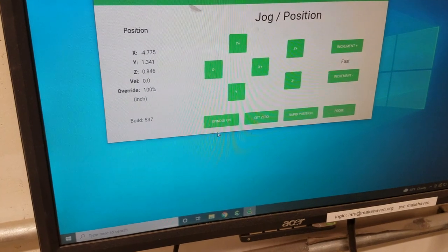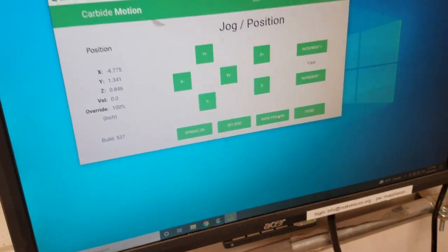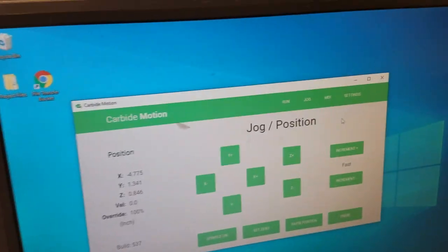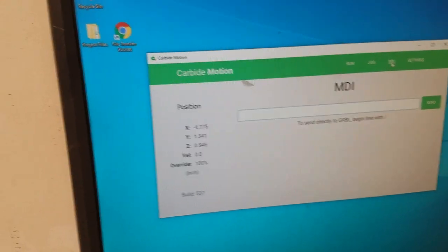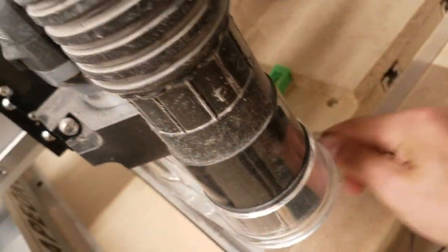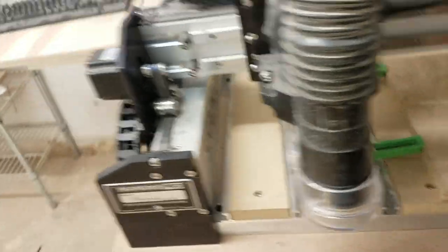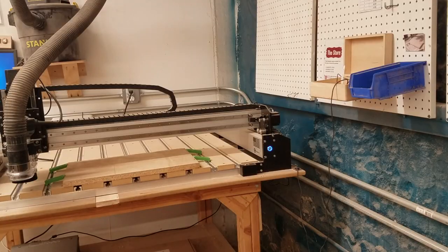Now we have our Z set off the bottom — which is how we told the program the file will be zeroed off the work surface. Set zero would be to manually set zeros wherever you are instead of using the probe. Rapid position lets you put in coordinates and tell it exactly where to go. MDI lets you send G-code commands directly. We'll go back to run. Now I'm just going to put this probe away, put the probe holder back, and the dust shoe flips right on there magnetically, which is great. I'm going to grab hearing protection — between the spindle and the vacuum it's a pretty loud situation.